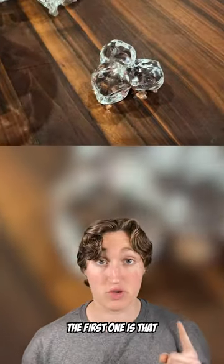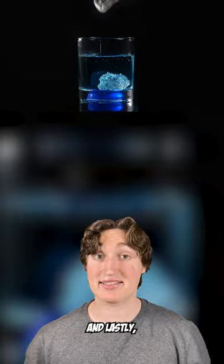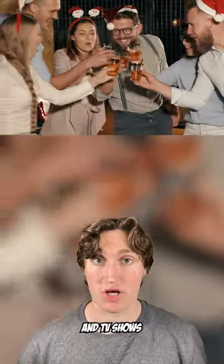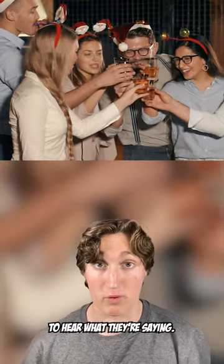But there's also two more reasons. The first one is that it just looks better. And lastly, the fake ice cubes don't make any noise, which is good for movies and TV shows where people are talking and you need to hear what they're saying.